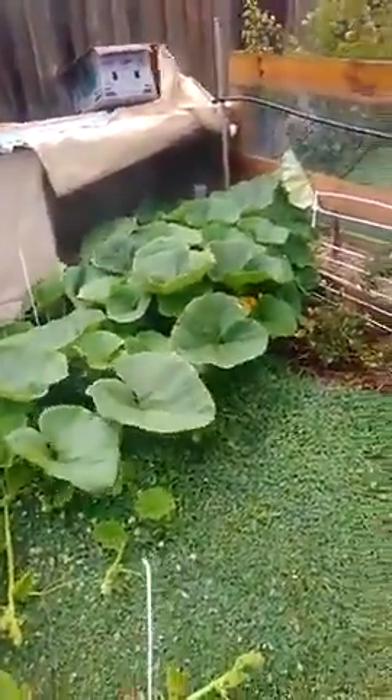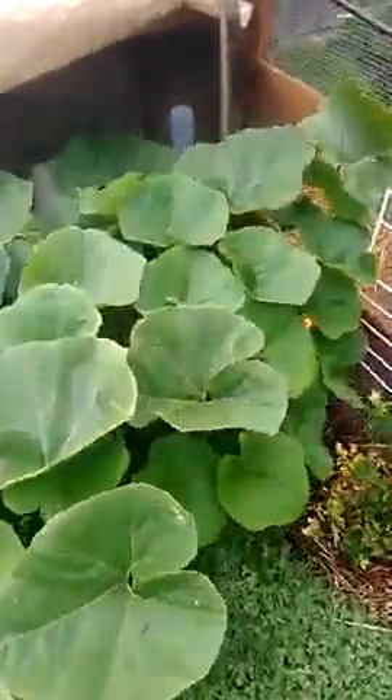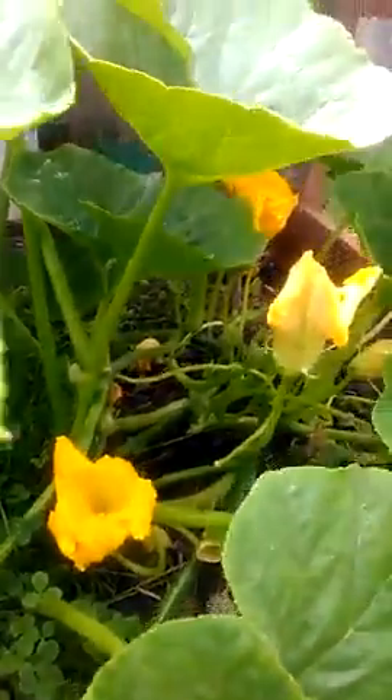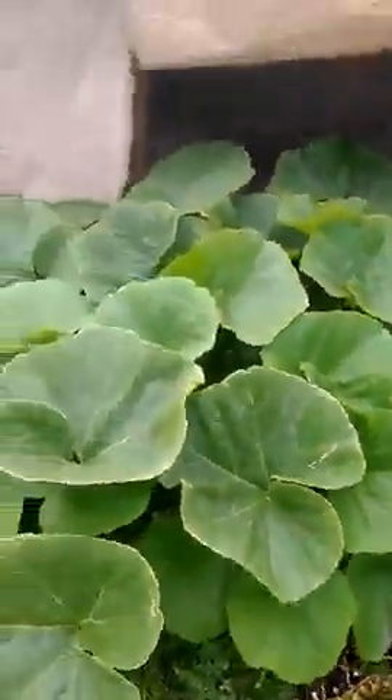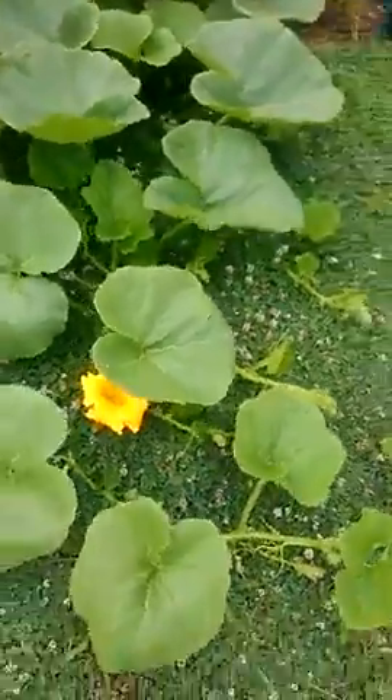For a few weeks now I've been growing this pumpkin plant and that's gone quite good. Quite a bit of pollination and stuff going on, so I didn't think it would grow this good — bright green. I chucked Epsom salt just down on the ground with the runners, and it's just taken off from there.